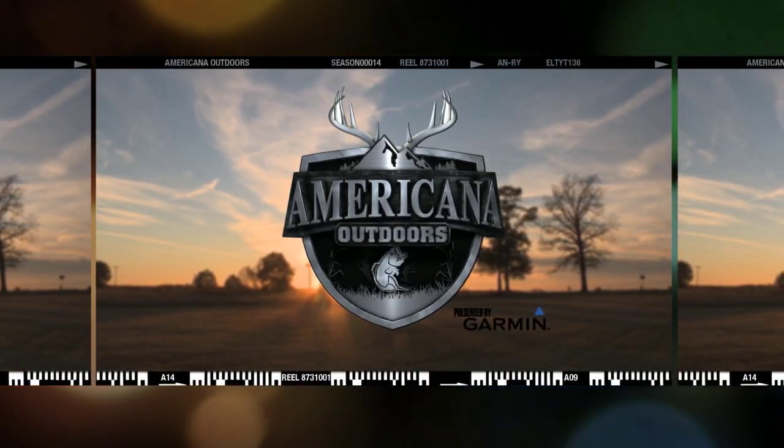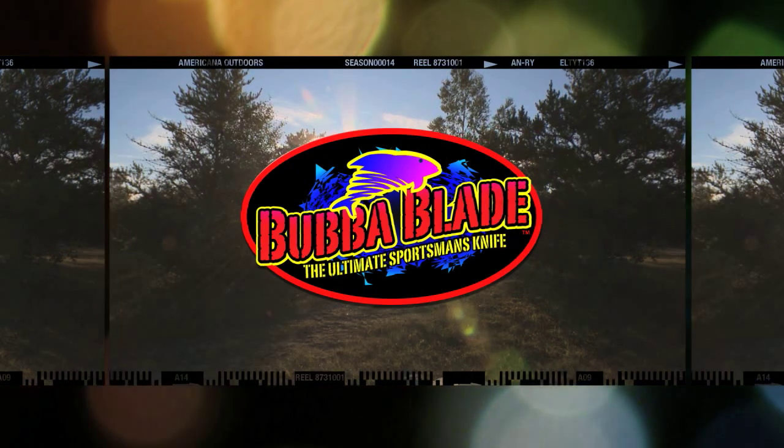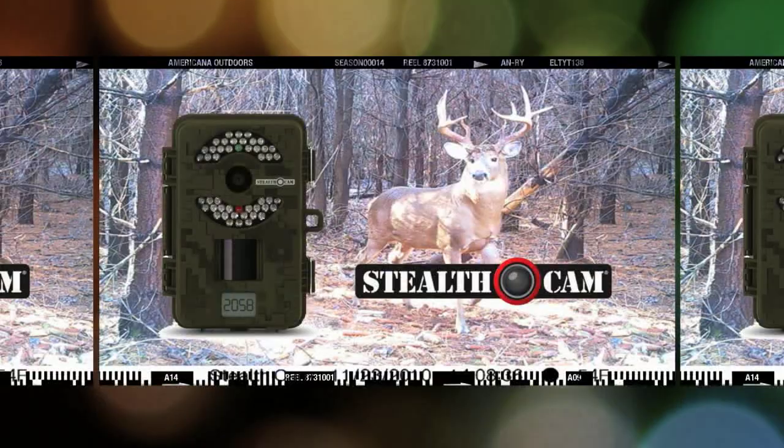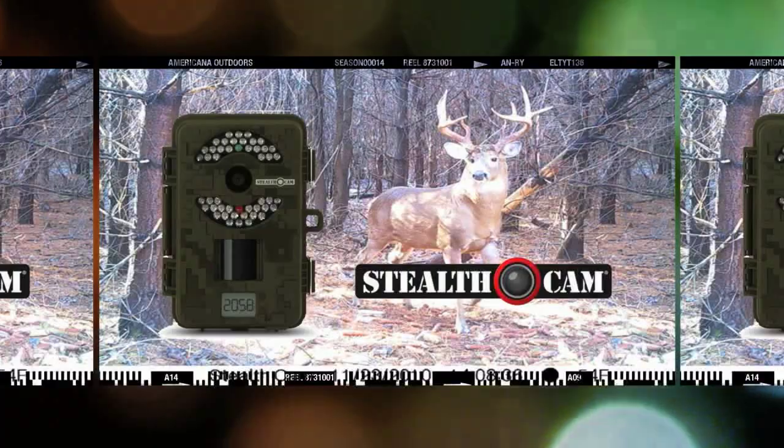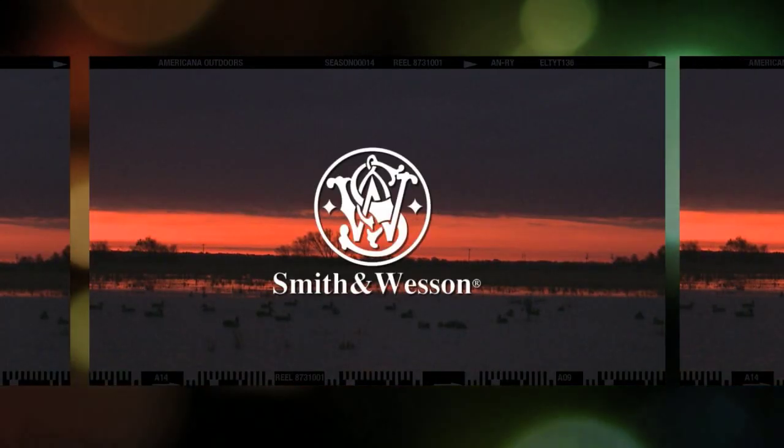Americana Outdoors presented by Garmin is also brought to you in part by Bubba Blade, the ultimate fishing and hunting knife, by Stealth Cam Digital Scouting Cameras, and by Smith & Wesson, made in the USA since 1852.